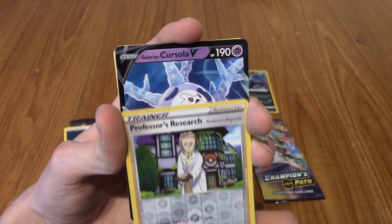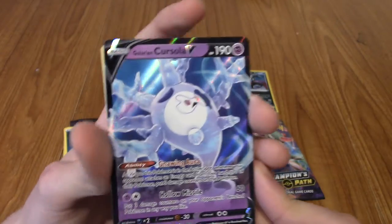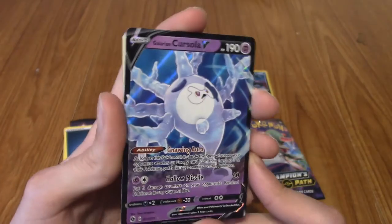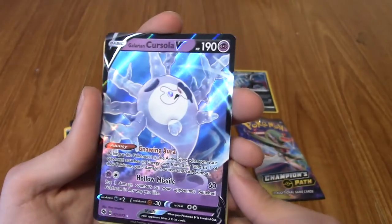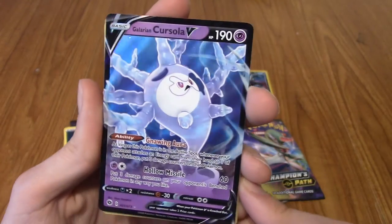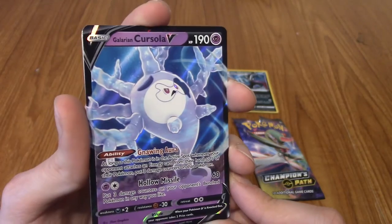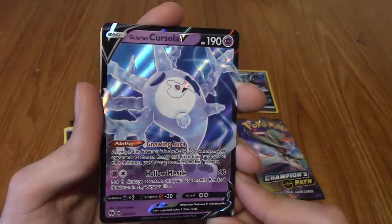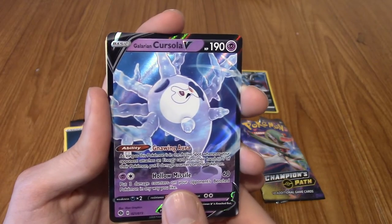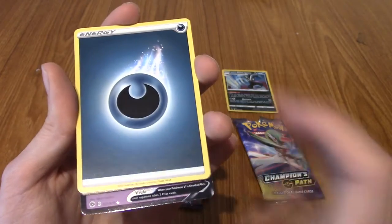And our Rare Holo - I was wrong! It's a Galarian Cursola V, very cute. Also very sad, isn't it? But hey, there we go. That's a pretty good pull - I love Cursola. Although, a nitpick: you can't get a non-Galarian Cursola, so... Seeing all the energies there. That was a decent pull, and I got the pin which I was really hyped for.